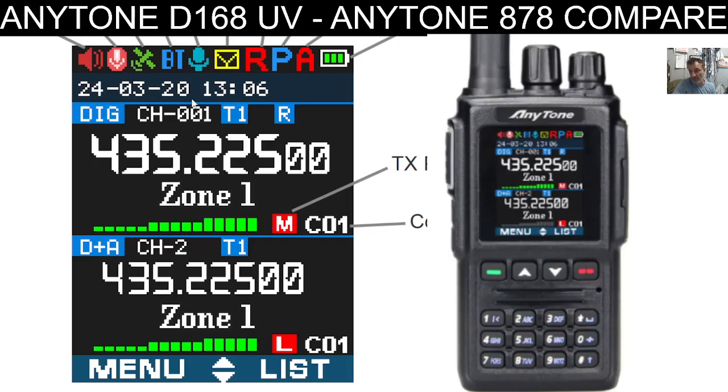So the published instruction manual shows it does have GPS, which is interesting. It's possible they've decided not to compete too much with the 878 and have made this a lower-end model. Maybe the first version of the AnyTone D168UV will be the base model without Bluetooth or GPS, and then there'll be a pro model possibly — but that's speculation.